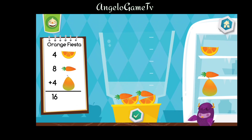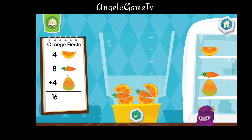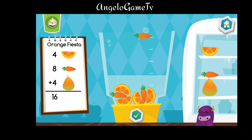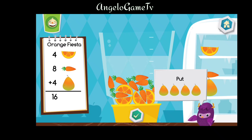Now let's make an orange fiesta. Put two pieces of orange into the blender. Put six pieces of carrot into the blender. Four pieces of pear into the blender. Yum yum yum.